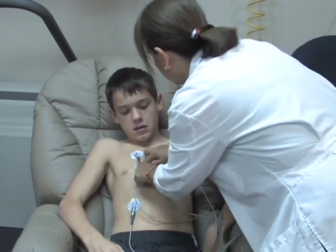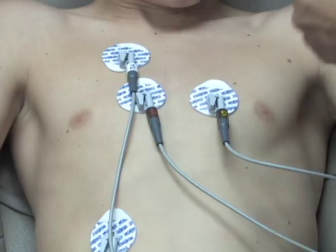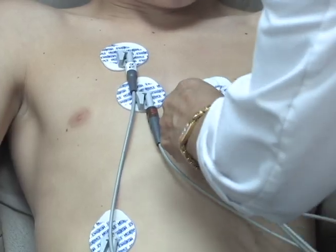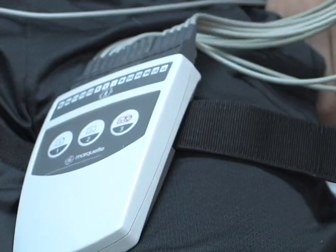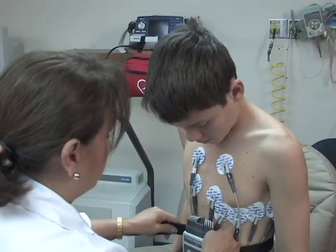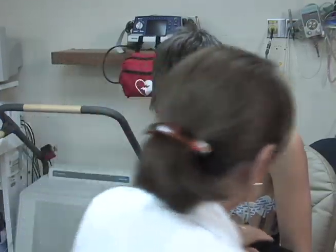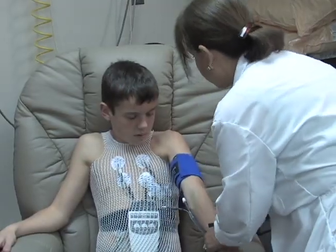First, the electrodes are placed on the patient's chest, and then those electrodes are connected to cables to allow the heart rhythm to be monitored. These electrodes and cables only monitor the heart rhythm — they do not cause any discomfort to the child. The cables are typically secured with a band to hold them in place, and then a mesh vest to allow the patient to run on the treadmill.